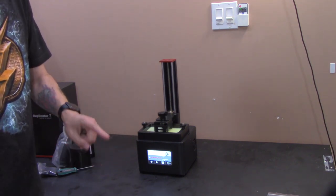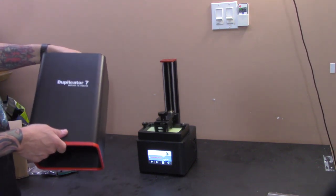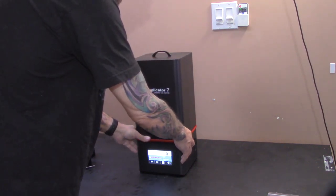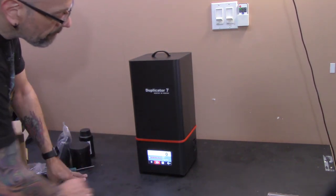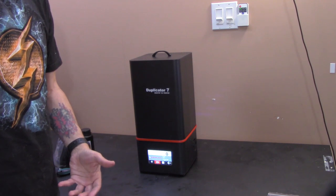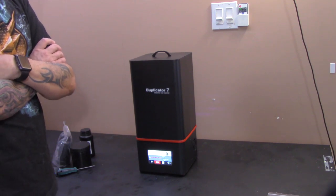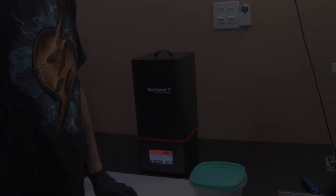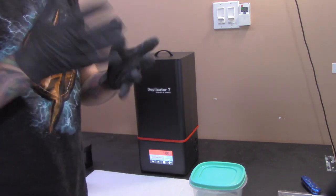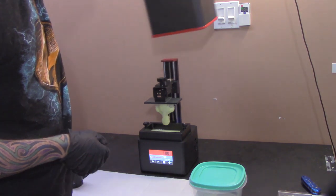I did it right because I've screwed it up enough times to know. Now I'm going to put the cover on because resin should not be exposed to light for any extended period of time. This will be the most boring time lapse you've ever seen. Okay, that's just about enough of that. Let's see what happens when it's done. Okay, here we are — the print is done at 100% finished. I've got a pair of gloves on because I usually wear them for this part. Let's see what we have — oh hey, it worked! Score.